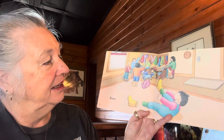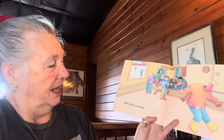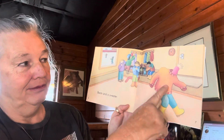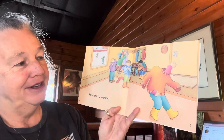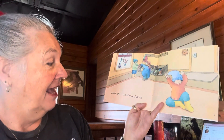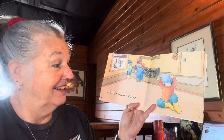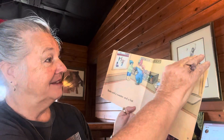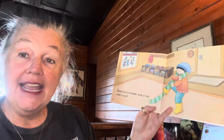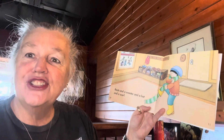Boots! Everybody's putting on their boots. Boots and a sweater — putting on a sweater. Boots and a sweater and a hat — boots, sweater, hat. Boots and a sweater and a hat and a scarf.